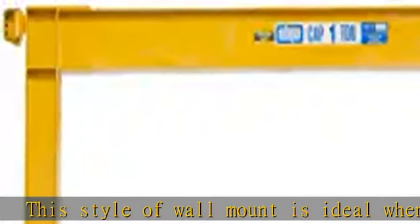This style of wall mount is ideal when maximum headroom is needed for lifting applications. Mount at any height on wall, column, or building support. Designed for indoor use applications.